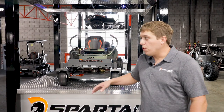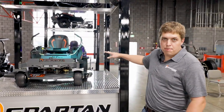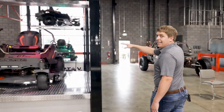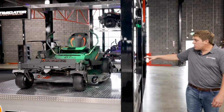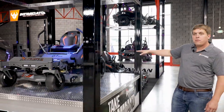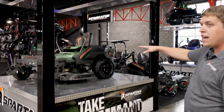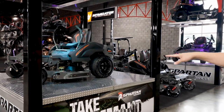Mike here with Spartan Mowers and we're going to go over our 2021 year model lineup starting with our brand new RZC series. This right here is a brand new model for us. It's going to be our entry level for the 2021 model year, available in a 54 and a 48 inch deck.